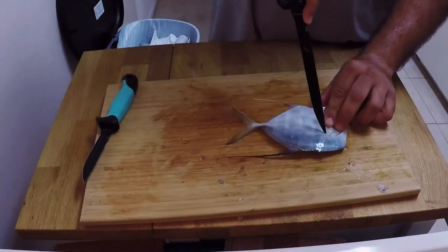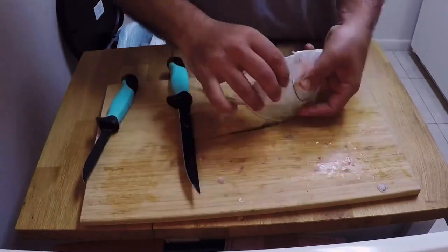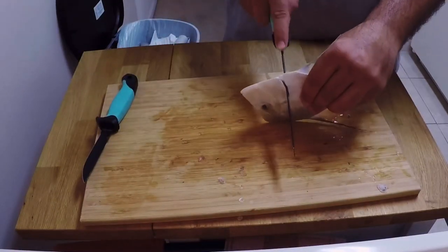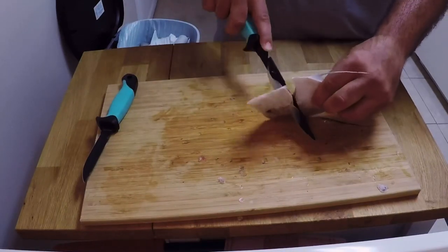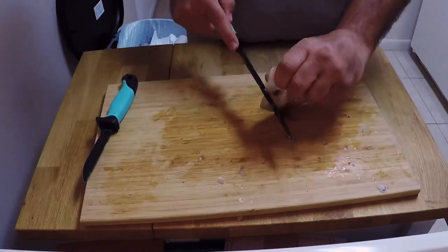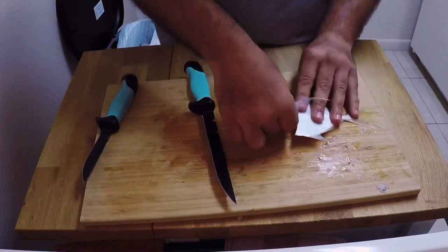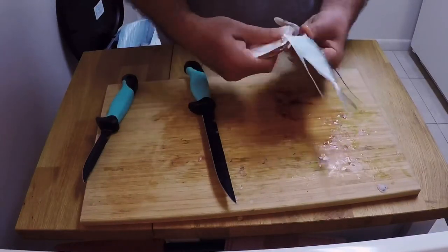This is my first time cutting one up and cooking one, so if you guys have better suggestions on how to cut or fillet these, please go ahead and comment below and I'll do it next time. Here you see me taking my time just looking for where I should be cutting — it's fairly easy as you can see.